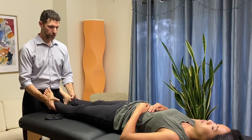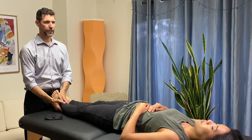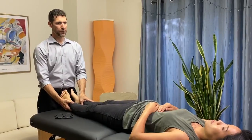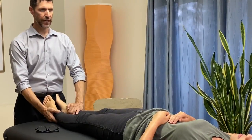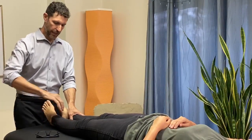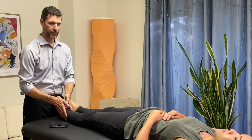Have the leg straight, and then whatever leg you're testing, bring it just about five degrees across the midline. The supporting hand is going to support the patient's leg right around the ankle at the lower leg, with your palm against the medial side.